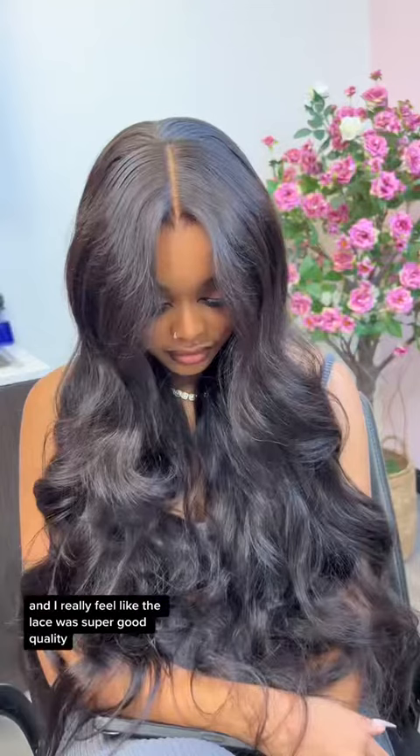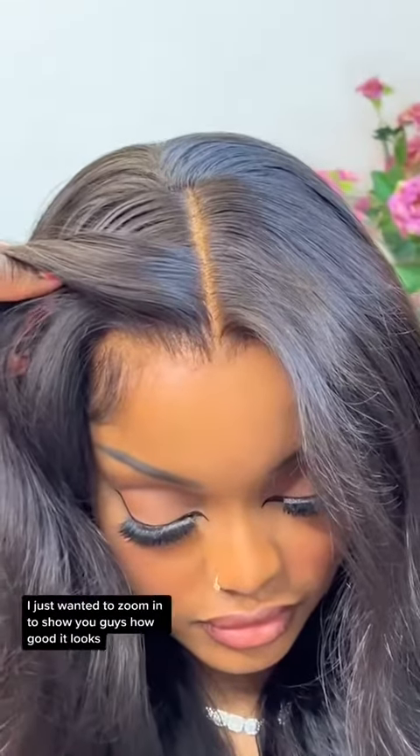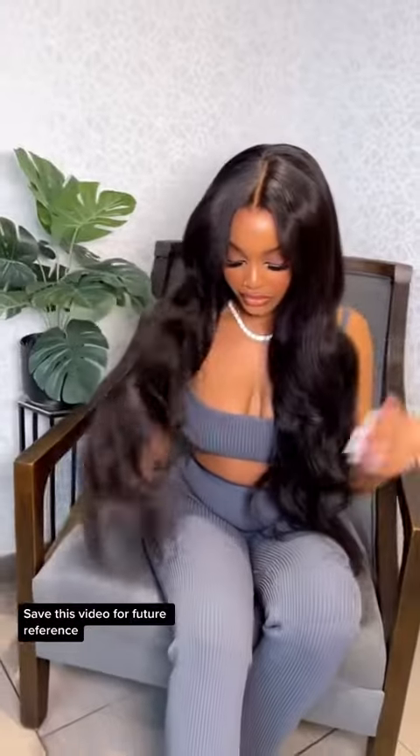It looks natural and I really feel like the lace was super good quality. I just wanted to zoom in to show you guys how good it looks. I hope you guys enjoyed this video as much as I did. Save this video for future reference, definitely like and comment, and let me know if you guys have any questions.